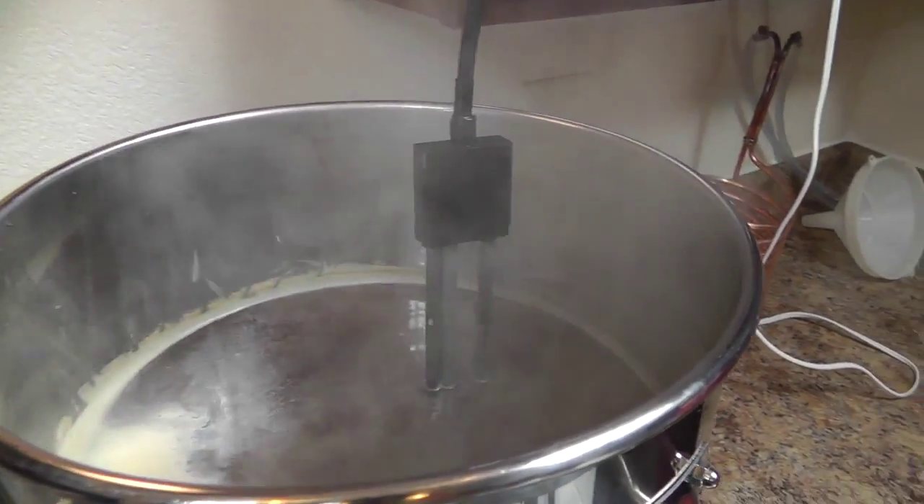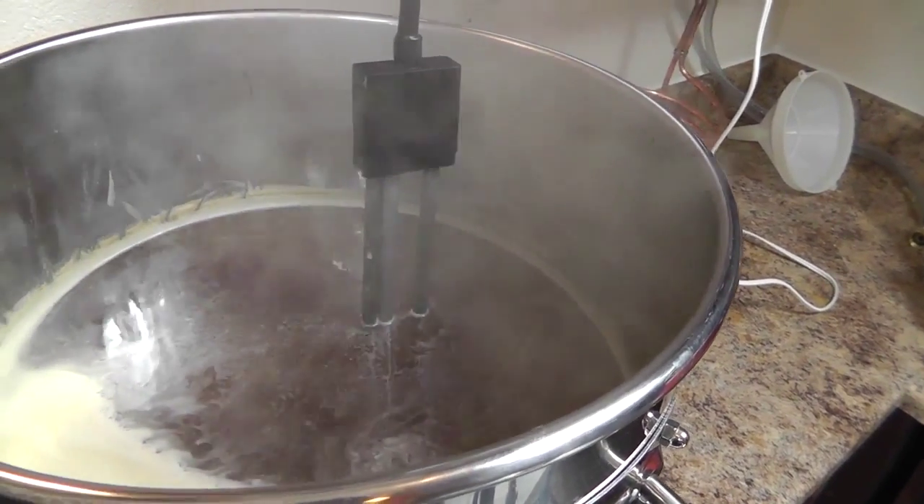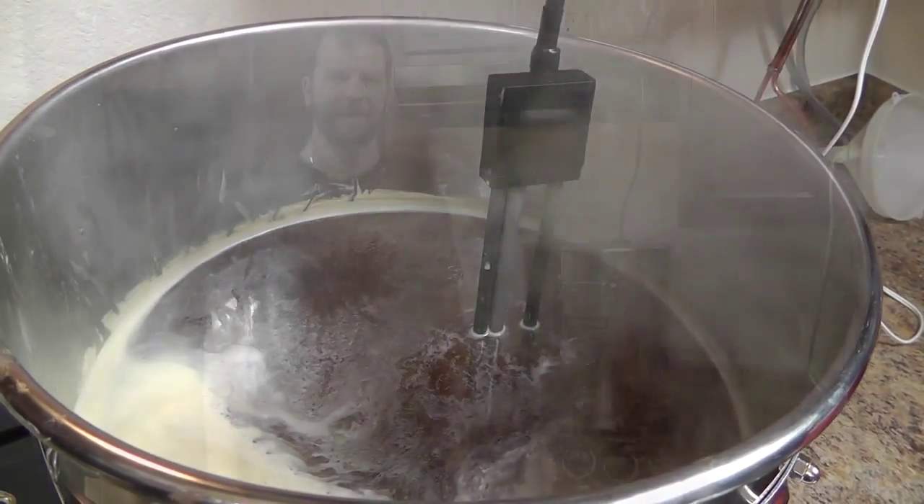We're still in our boil, still not at 60 minutes yet where we get our first hop. We'll come back when it's time for that.